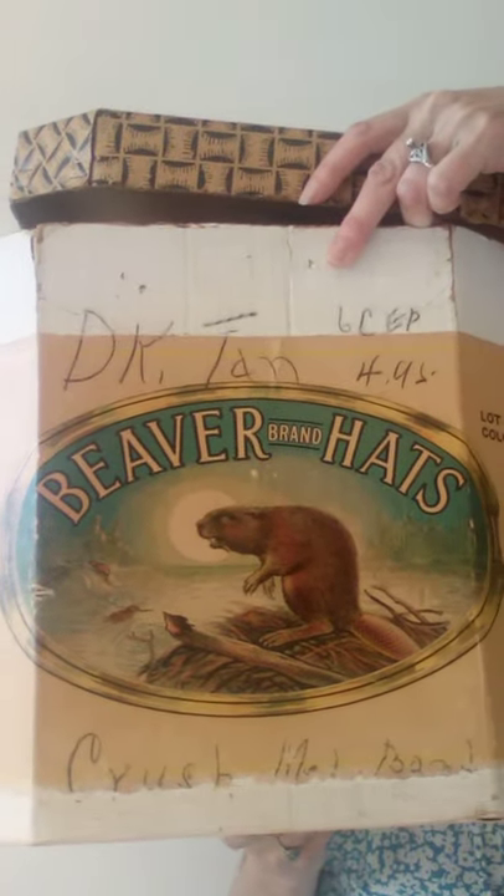It is a cute little Beaver brand hat box and it has good memories for me, because one of the little ladies that I went to church with from the time I was two years old — when she was in her 80s, I think I was 13 — she invited me over to her house and asked if I would like to have her vintage hats. It was in this box and of course I was just over the moon about that.